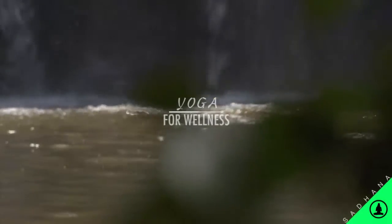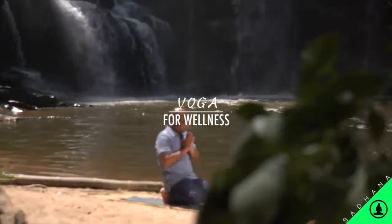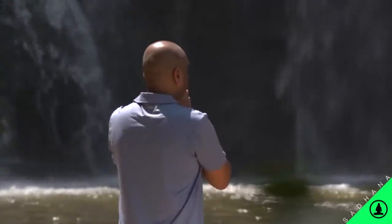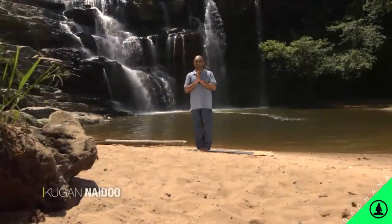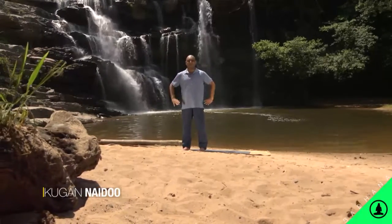But first, it's time to roll out your yoga mats and take care of your wellness. Today, we will focus on Vriksasana, in English known as Tree Pose.